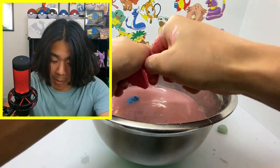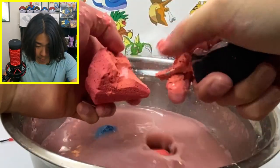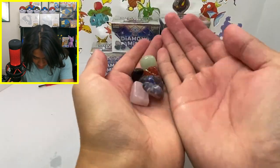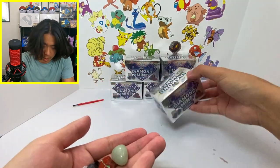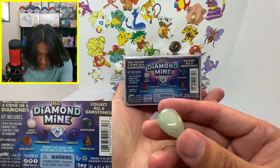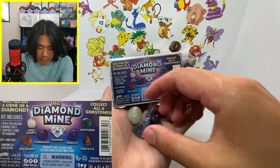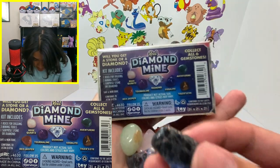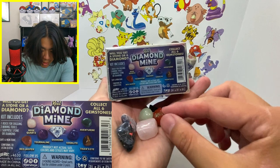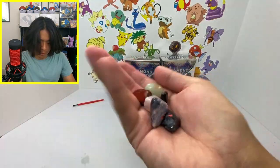This one definitely doesn't have a diamond — I just hit rock. Let me show you what we've got so far. This looks like aventurine — it's kind of green. That other one might be sodalite. We got rose quartz, red jasper. We haven't seen the purple one yet or tiger's eye. We've got six more — let's see if we can get diamonds.